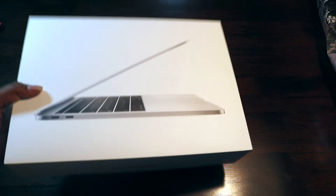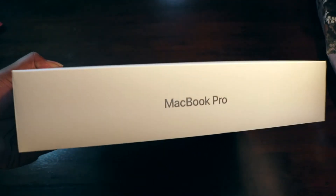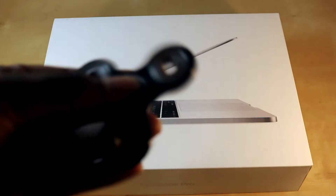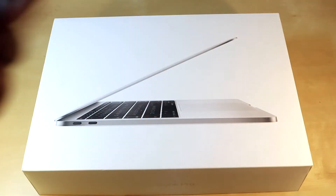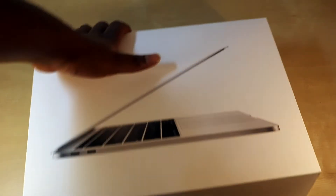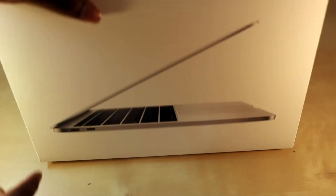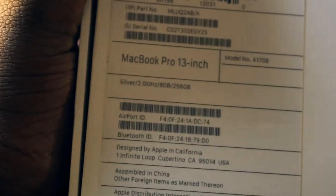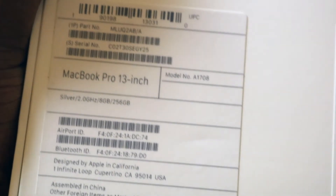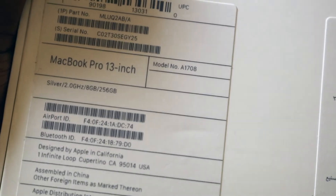So this is a fidget — it's an amazing thing — but I'm off topic, so I have to unbox this. As you can see, this is the laptop without the Touch Bar. This is a MacBook Pro 13 inches, silver color, 2 gigahertz processor, 8 GB RAM, and 256 GB flash storage.